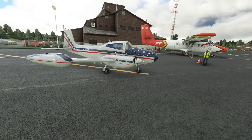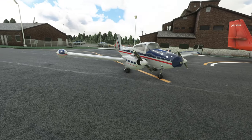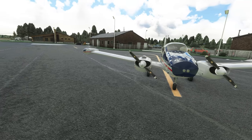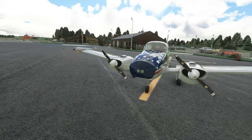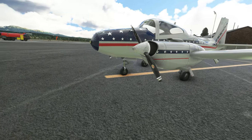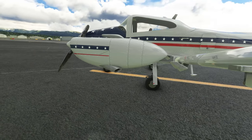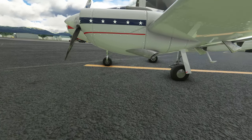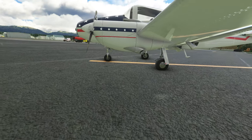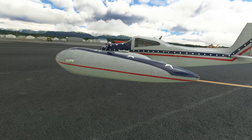Considering the Cam Air 480 Twin Navion is a 1950s aircraft, I believe the developer has done a fairly good job with the 3D model. The texturing is done to an acceptable standard — some parts are done better than others. The props look very good and the use of PBR material is done quite nicely, but some parts don't look as good, such as the exhaust coming out of the engine — the attachment looks a bit off and the textures are not done as well as the rest of the aircraft.